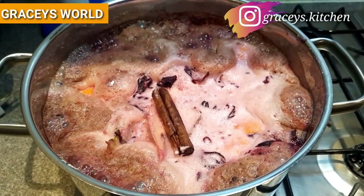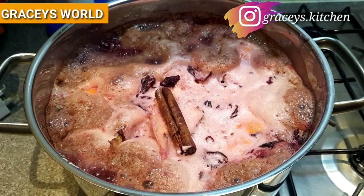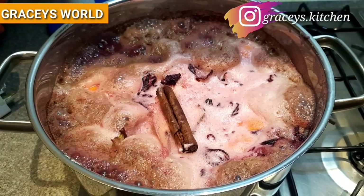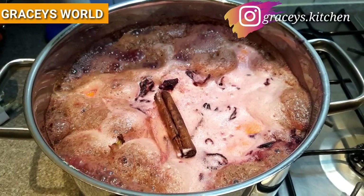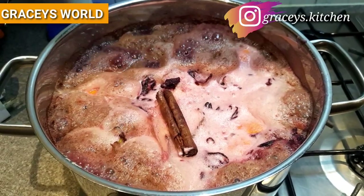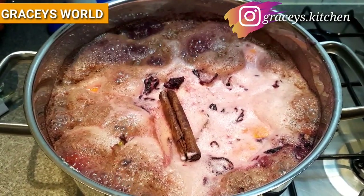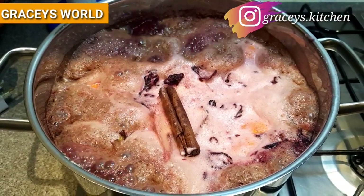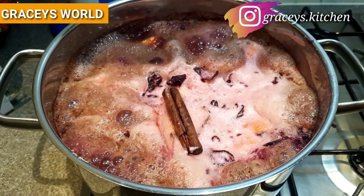So please try as much as possible to adopt the system of drinking the Zobo, either as a refreshing drink or as a tea. You can take it either warm or chilled, or to help boost your immune system.